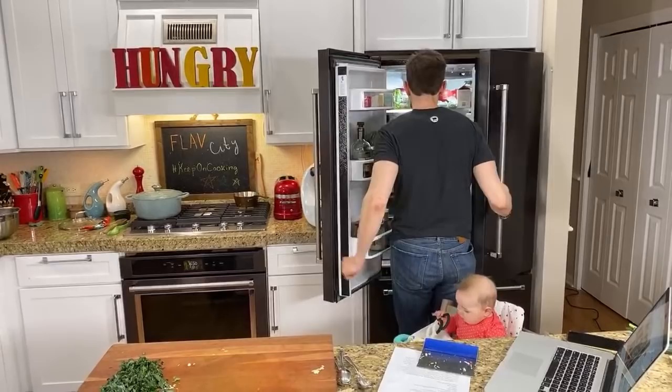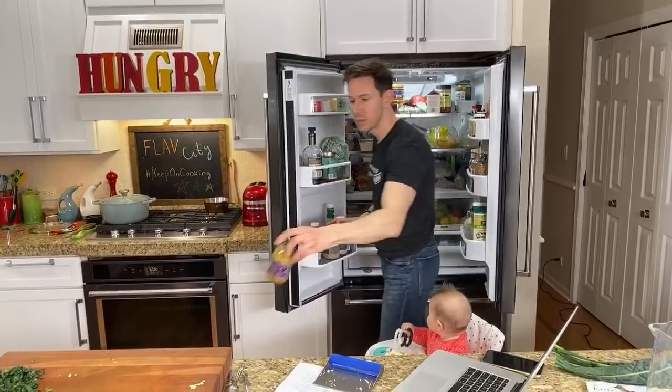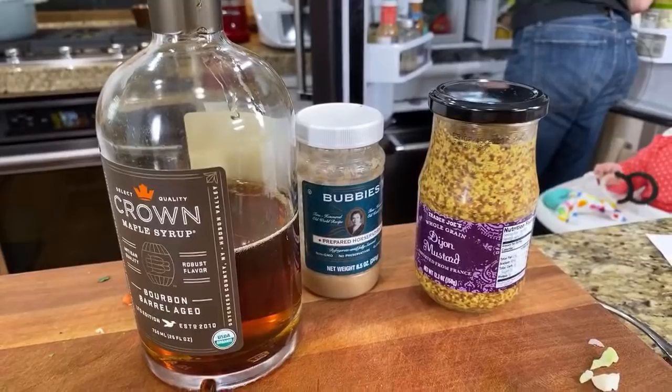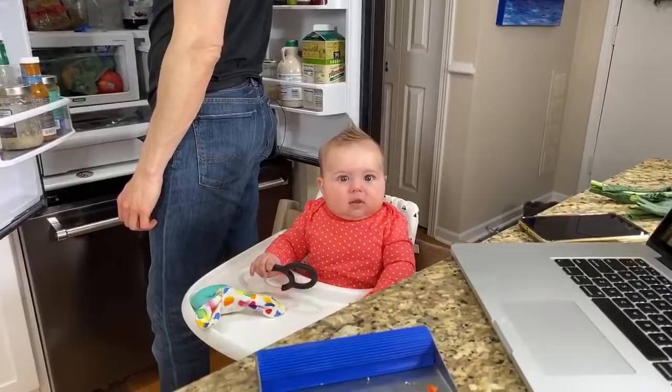We're going to make that honey mustard dressing. For the mustard, I'm not going to use yellow mustard — I'm going to use stone ground mustard. I want a little bit of bite in there, so I reach for a little bit of horseradish. I like a little bit of sweetness, so I reach for my top-shelf bourbon barrel-aged maple syrup. Lemon juice for sure. Salt and pepper, olive oil or maybe avocado oil. Let's put a touch of mayonnaise in there too.